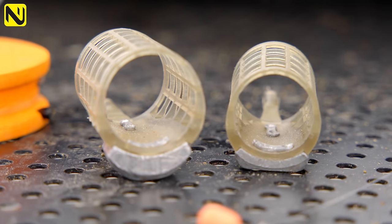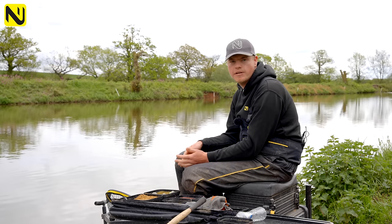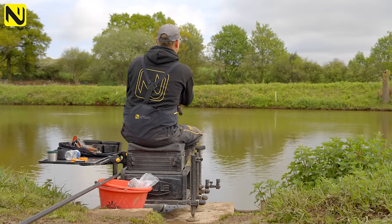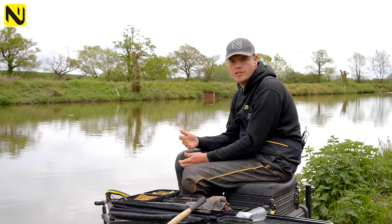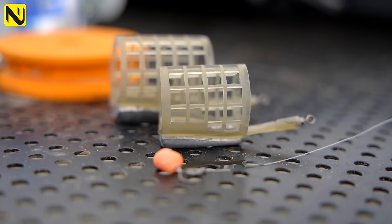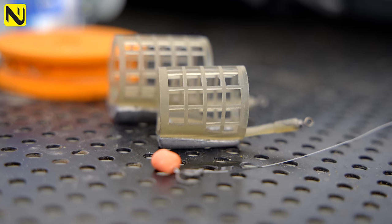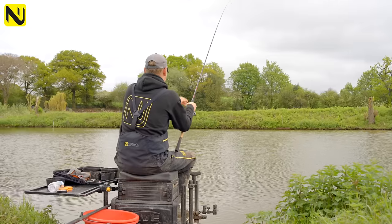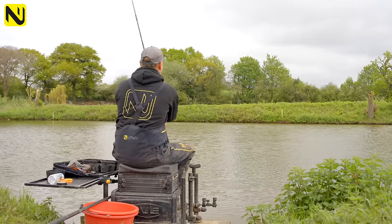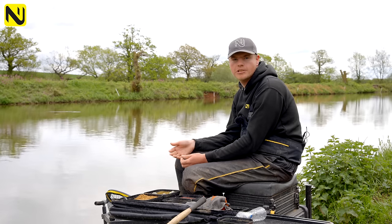On the subject of feeder weight, I always think it's important to fish the lightest feeder you can get away with. Ideally anything between 15 and 30 grams is a good choice — the lighter it is, the quieter it goes in and the better it performs. There are also different styles: side-weighted and bottom-weighted. My choice for this style of fishing is always the side-weighted if possible, as it releases bait faster. Bottom-weighted ones are fantastic for casting, but the bait comes out a bit slower, which isn't ideal when you're bagging up and catching big weights of carp.